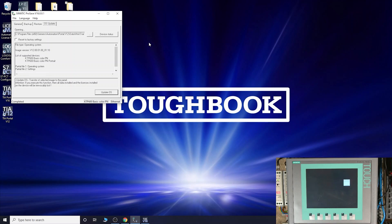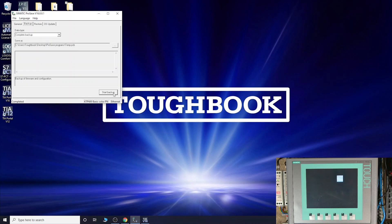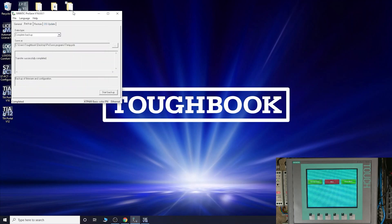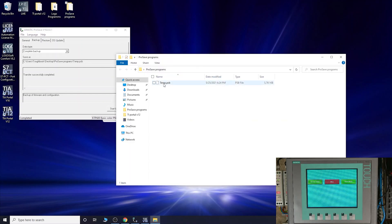First thing - when you do an OS update it's going to wipe everything off, so before we do that we need to back up. Click Backup and then Start Backup. As you can see it will start doing the backup - that takes quite a bit of time, so I'll pause here. Here we are - done. I've got my file here in the ProSave programs folder. The program has been backed up, roughly about 5 kilobytes. We'll name it KTP 600. You've now backed up your program, ready for a rainy day.